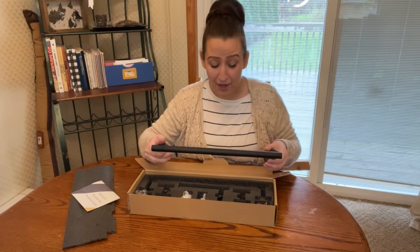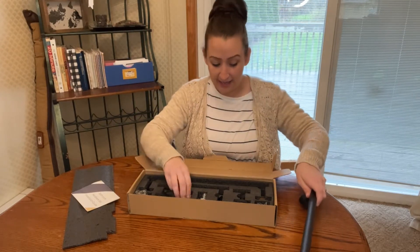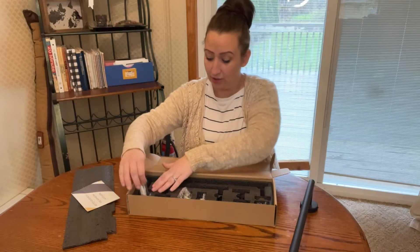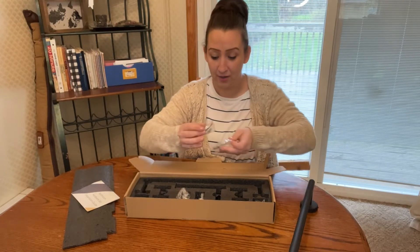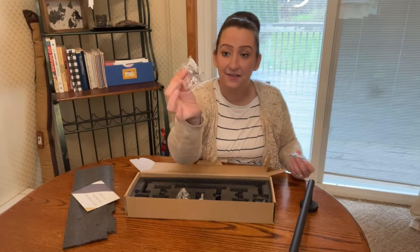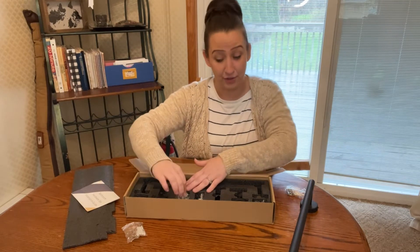It's going to be great for our bathroom. You have your towel rack and it comes with each individual package for the hardware, which is so nice. It even included a little Allen wrench, which is great because I have no idea where any of my Allen wrenches are.